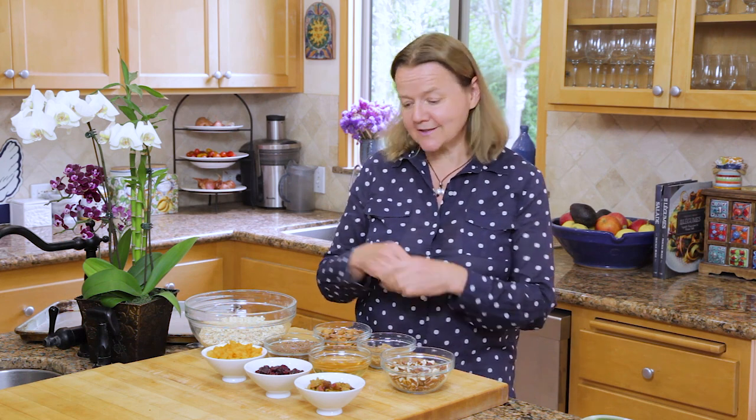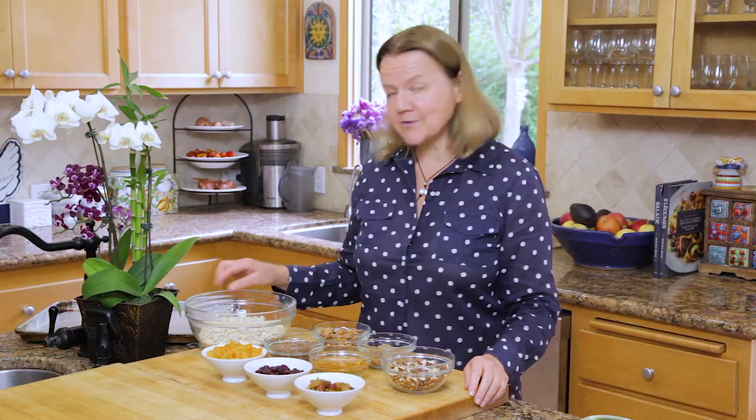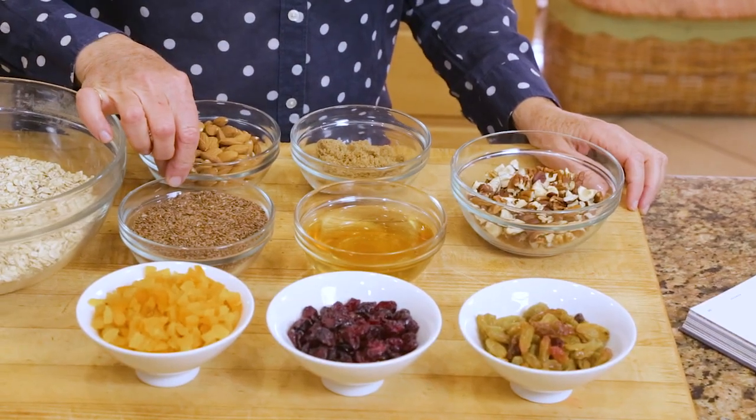So what do we have to make this granola? It's lots of ingredients but the recipe is really simple and once it's in the oven it really doesn't take very long to put together. We have four cups of rolled oats, one cup of almonds — you can use raw almonds or slightly salted almonds if you like a little bit of salt in your granola. These are brown flax seeds, one cup.